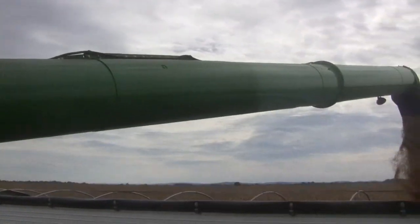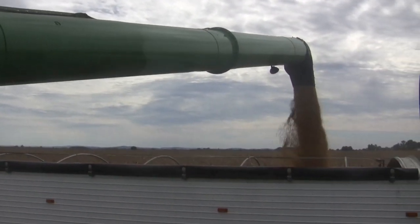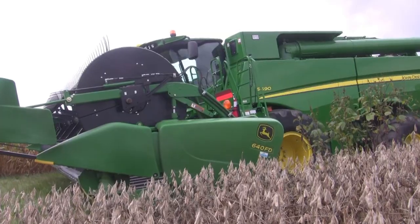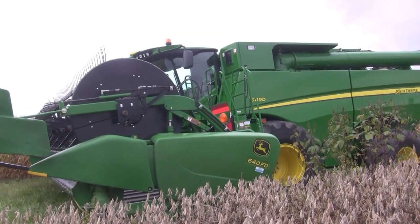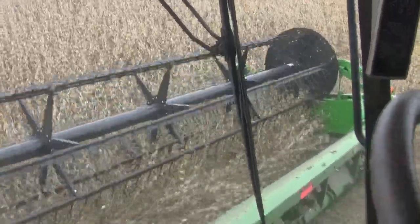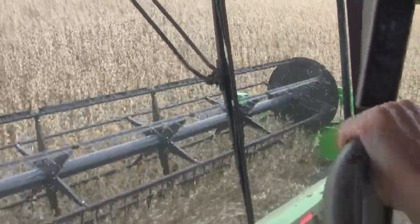The John Deere S690 — tell me about this big machine we're running today. Well, you're sitting in the biggest machine that John Deere makes right now. It's an S690. We're peaking out at about 600 horsepower when we're at full power, and right now we're cutting with a 40-foot flexed draper head, just kind of opening this field up, cruising along about four and a half miles an hour.